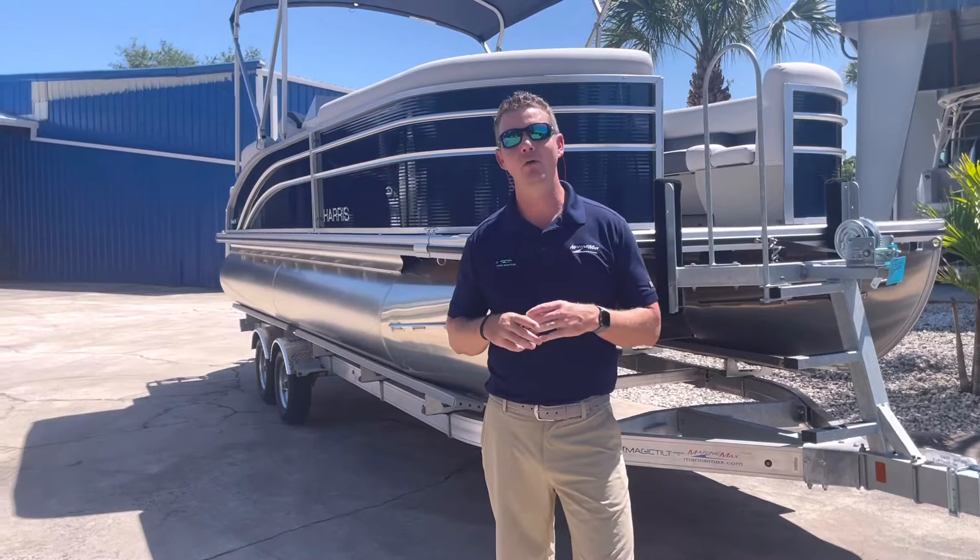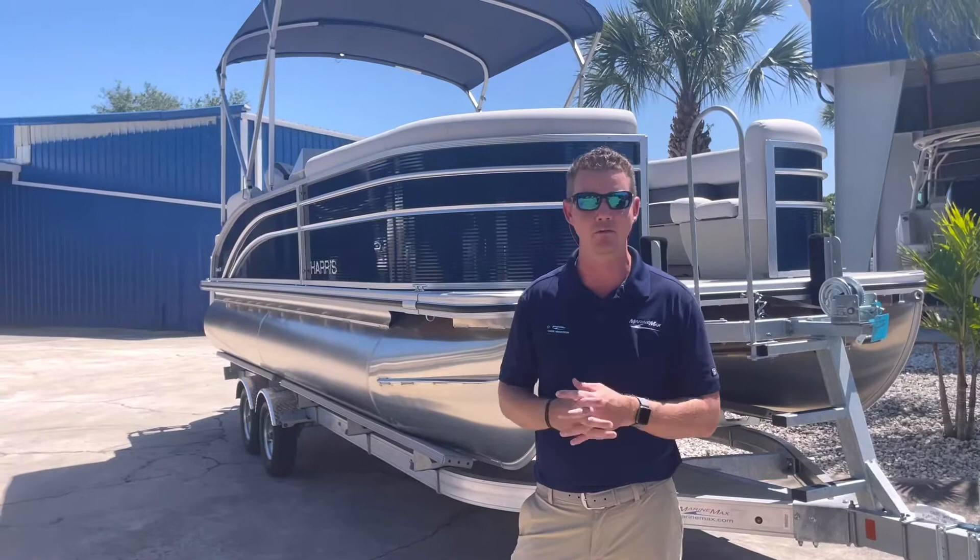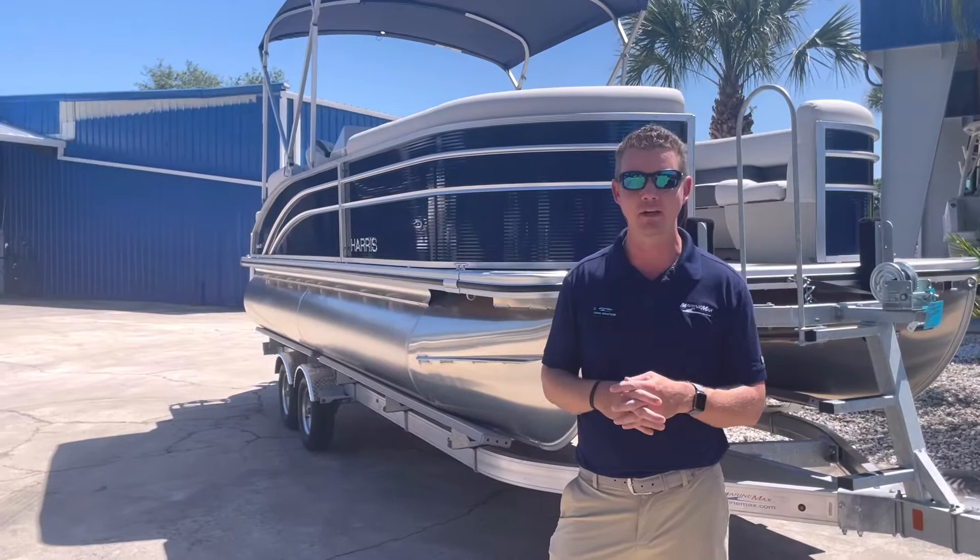Hey again everyone, Chris Wenstrom here at MarineMax. I'm here to walk you through a brand new Harris 23-foot cruiser that we just had arrive. This is a great way to introduce the family to boating, or if you're thinking about owning a first boat, we highly recommend looking at a pontoon option as it's a very stable platform to have everybody feel very comfortable on the water. Harris makes a very well-built pontoon that is extremely reliable and very safe for the family.